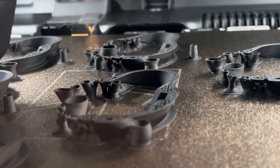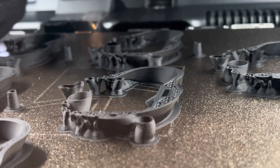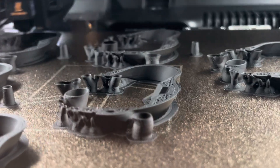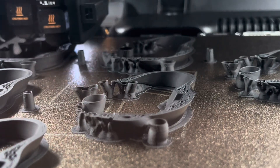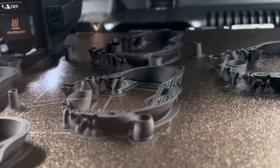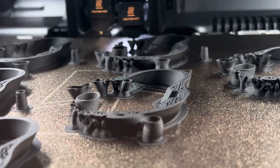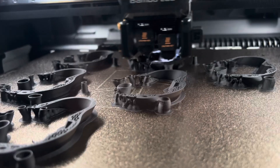Even though these are 0.16 layer height, I'd like to be at 0.12, and I know these parts can be printed at 0.12 because a buddy of mine with his P1S prints at 0.12 and makes really nice parts. But I'm going to be happy with 0.16 and progressively get better over the next couple days and weeks. These six parts are coming out in about 20 hours.